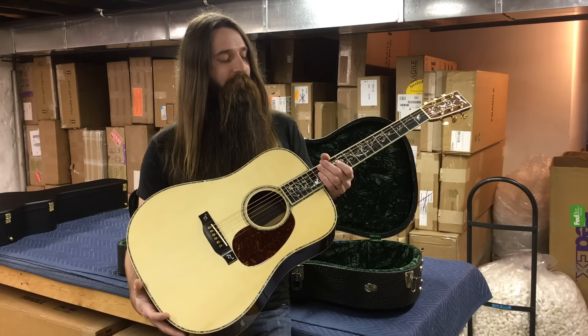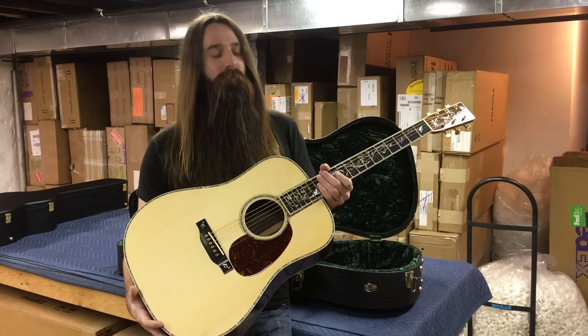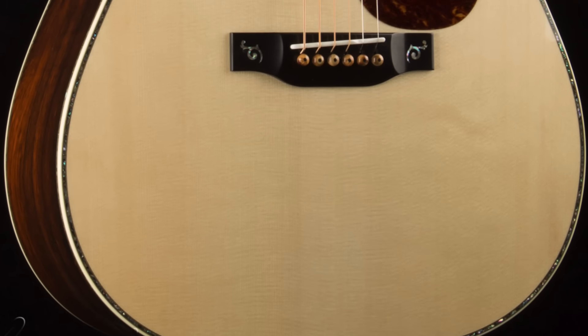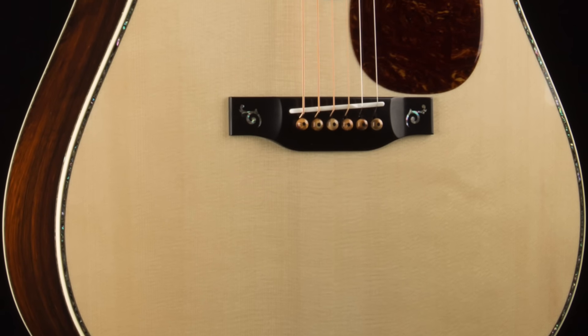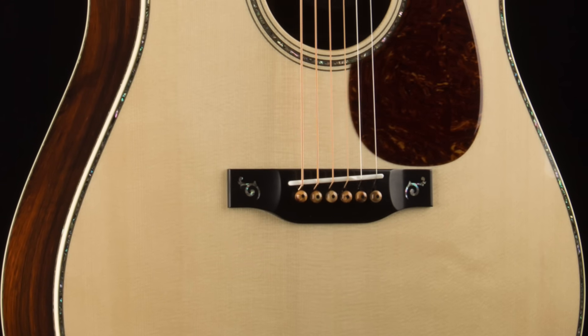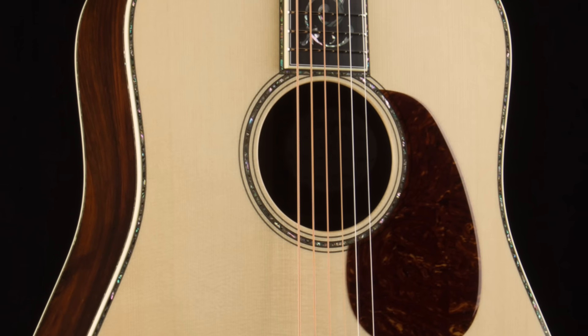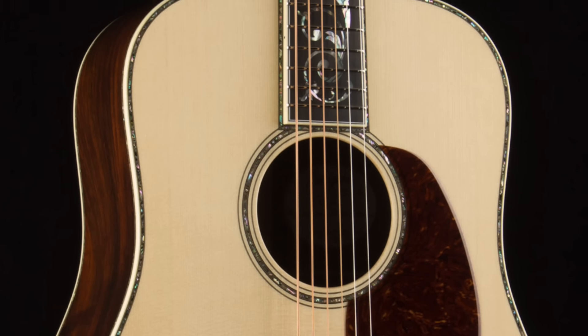Again, this is a D45 with primo Brazilian rosewood, and you can see that the top we started with here is an absolutely perfect Adirondack spruce top. It's got exceptionally tight grain to it, just a beautiful blonde color, and just perfectly consistent across the entire soundboard.